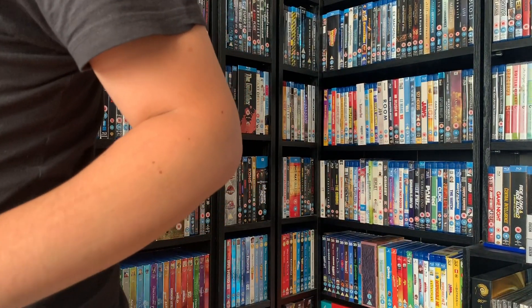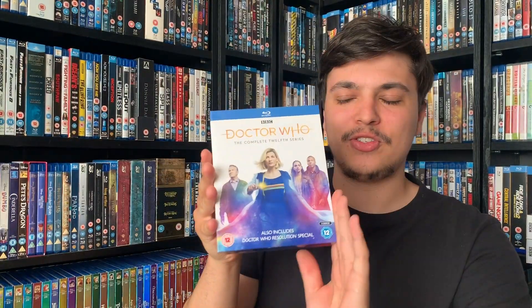Hello and welcome back to another video. Today I am unboxing Doctor Who: The Collection Series 14. Also released yesterday was Doctor Who: The Complete Series 12 of Modern Who, so if you want to see an unboxing of that, go check it out — it's only my last video.